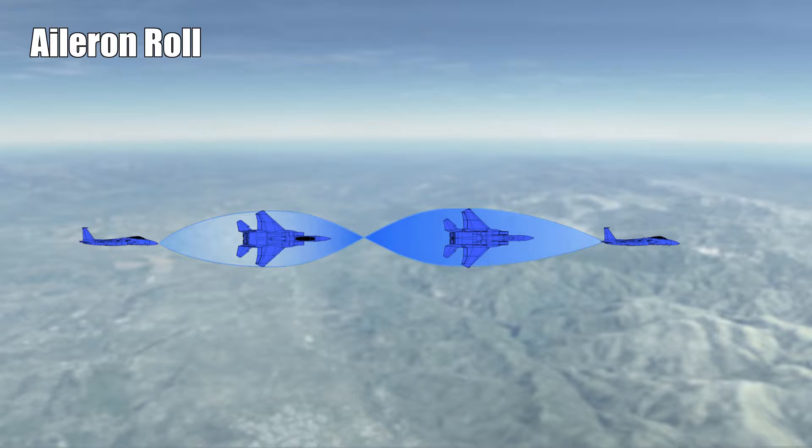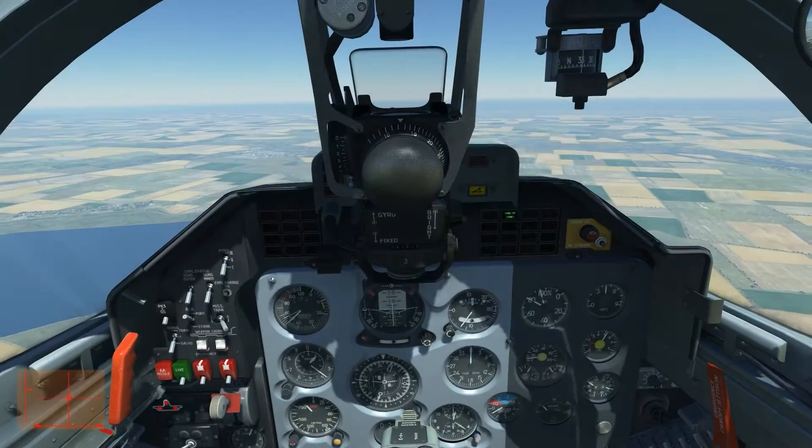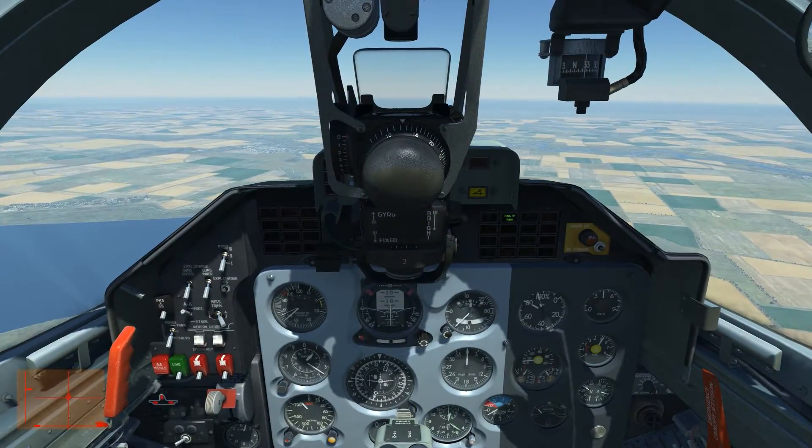It's a roll around our own axis. It does actually look that simple, but there are exactly two things you can do wrong — and you most probably will do wrong if nobody tells you. Let's skip the whole theory and jump straight into the pit.